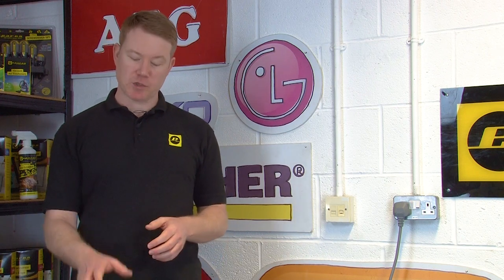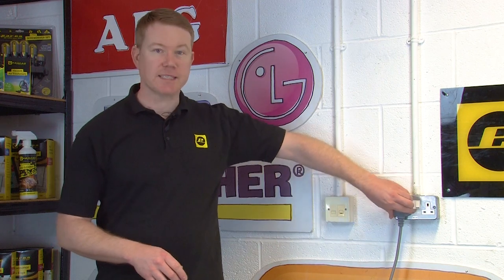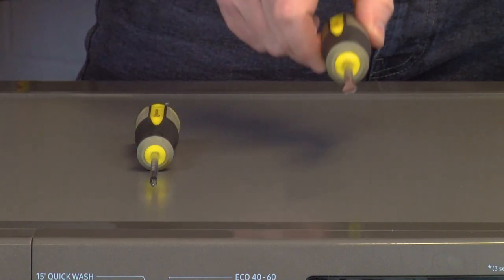Before carrying out any work, make sure your washing machine is turned off and fully disconnected from the mains. For this repair you'll need a Phillips head screwdriver and a flat head screwdriver.